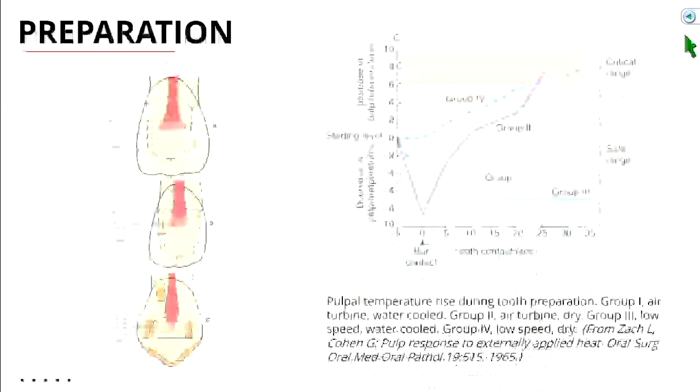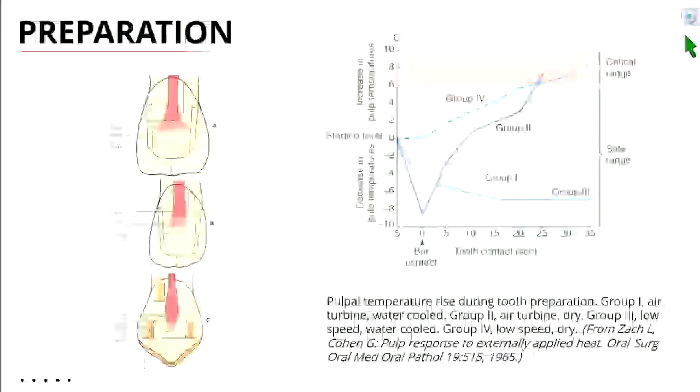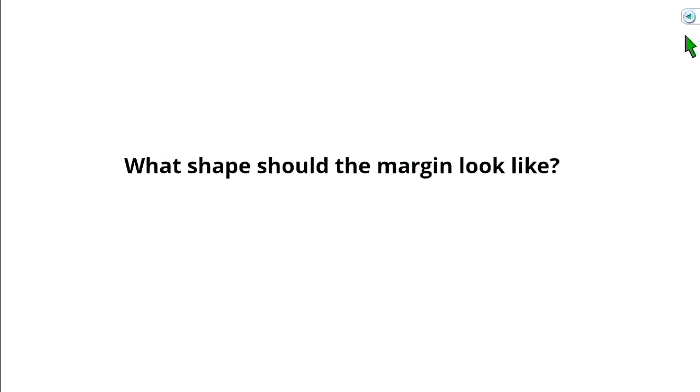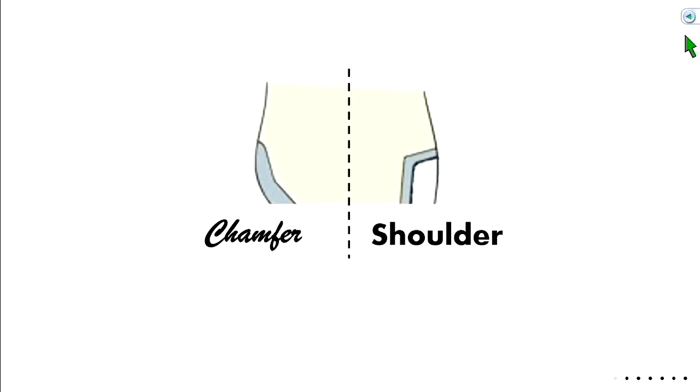When prepping, use a copious amount of water, especially in the beginning steps with the coarse burr. Now let's answer what the shape of the margin should look like. We have a buccal margin and a lingual margin. One is called a shoulder, the other a chamfer — a chamfer is rounded where a shoulder is flat.